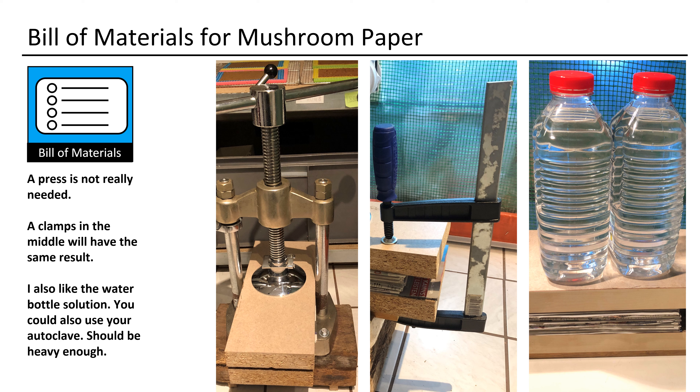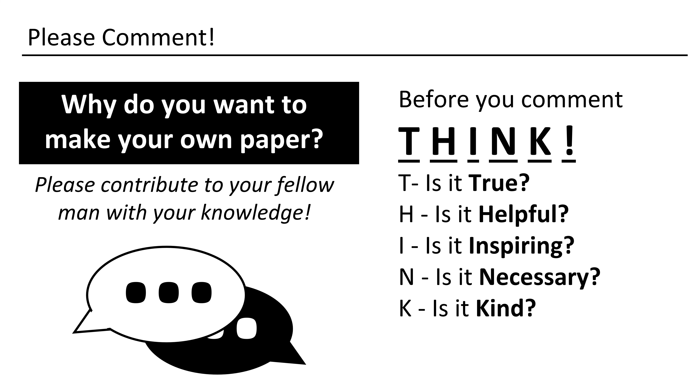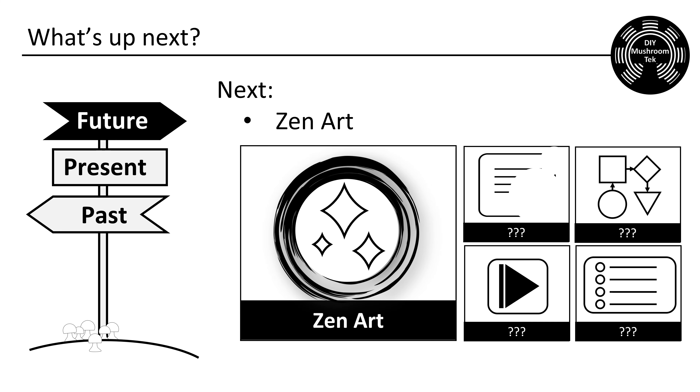What is needed for drying? I used Martha grids for placing parts for better drying. This is the kitchen dish cloth that I used — just look at what you have available and use it. Same goes for the sponges. Old paper for press drying the sheets is also recommended. A press is not really needed — a clamp in the middle will have the same result. I also like the water bottle solution; you could also use your autoclave, which should be heavy enough.